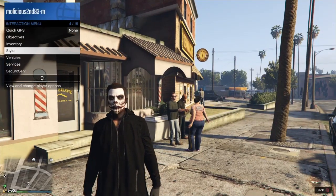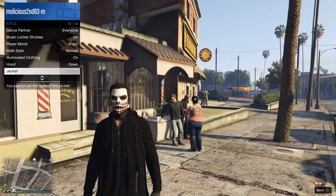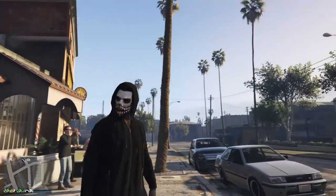The final thing we need to do: go to your interaction menu, then style, head down to hood and put the hood up. And there you have it, you've got Scream.